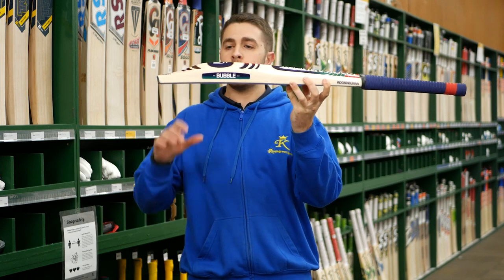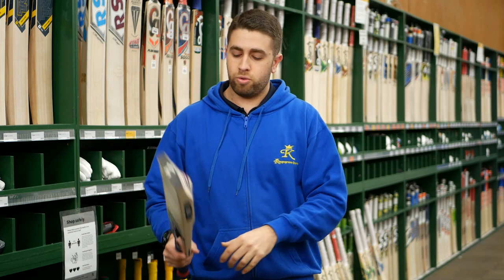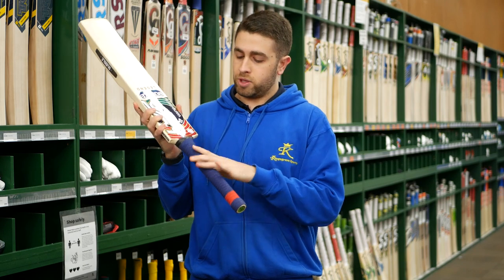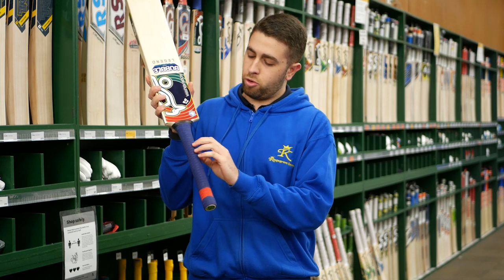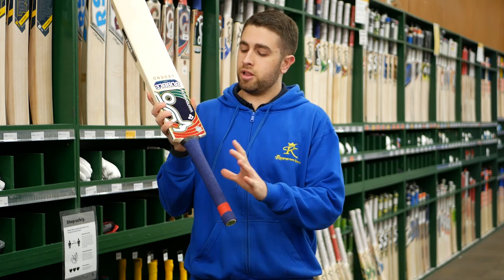With the duckbill toe, the balance and pick-up are really nice and light — you don't feel like you've got a bat that's too bottom heavy. The overall balance is great. Kookaburra, as always, has a nice semi-oval style handle, and this one is combined with the Kookaburra Hexa grip — grippy with hexagonal patterns through the middle of the grip.